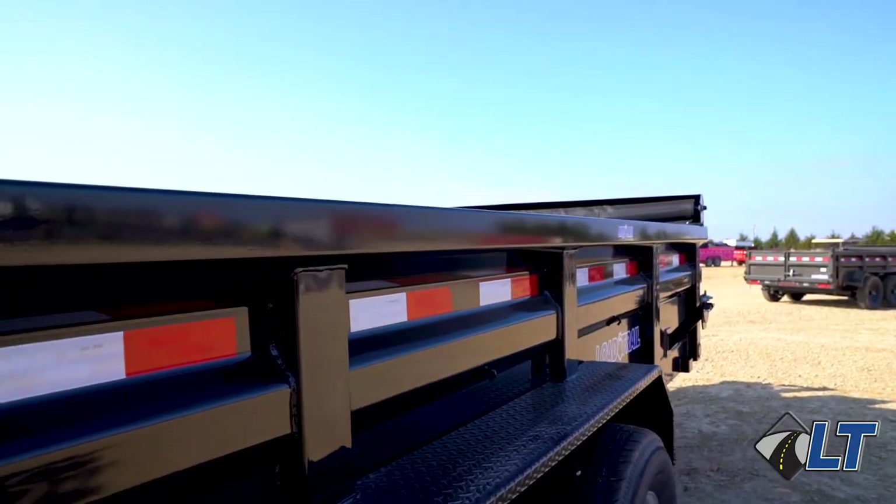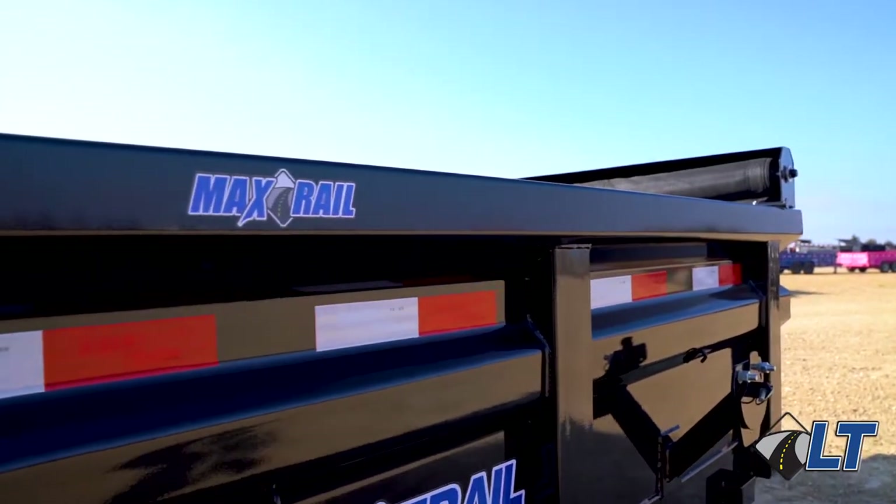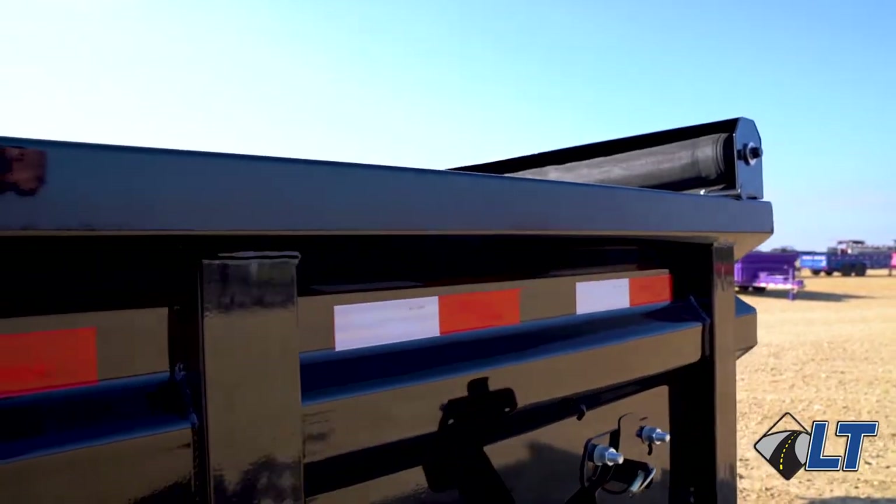First off, it has our heavy duty 10 gauge 24 inch tall sides with our max rail. This max rail is fully formed into the sides for maximum strength and durability.